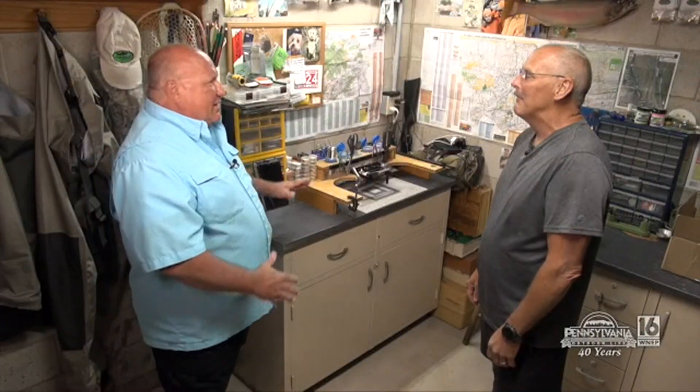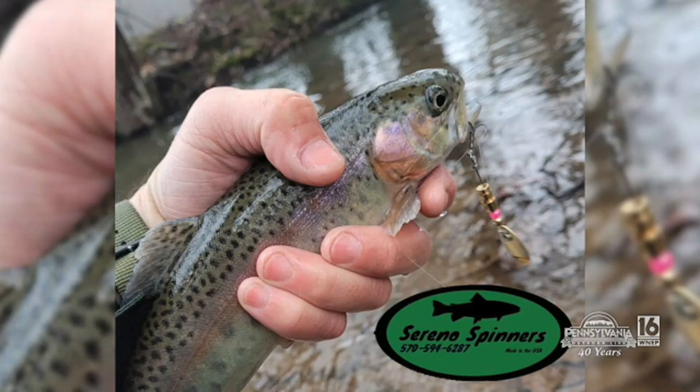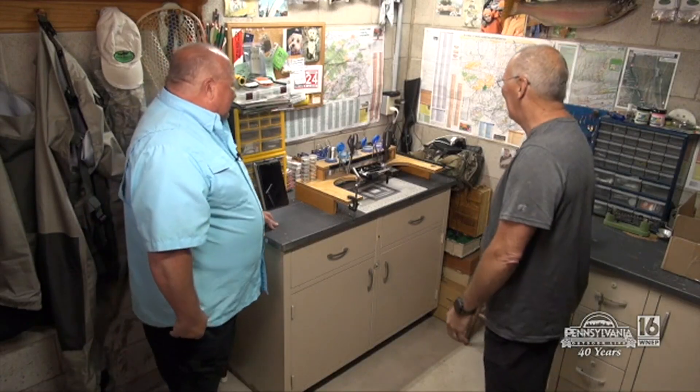So what are you going to make for us today? 'I'm going to make one that I call the Ridiculous Rick Brass, and then I'll make another one called the Ridiculous Rick Magnum — it just adds a little color, which I really use a lot for rainbows.' Let's get started. How do you get started on this?